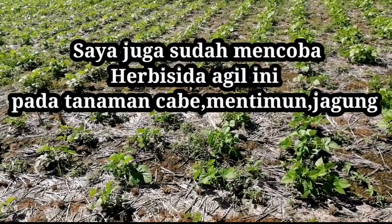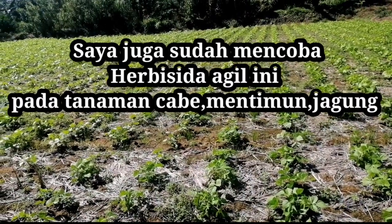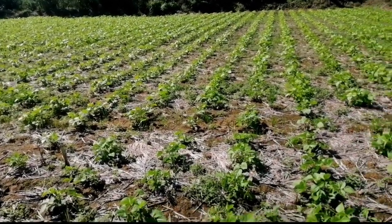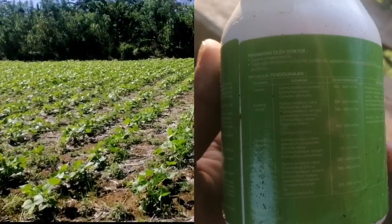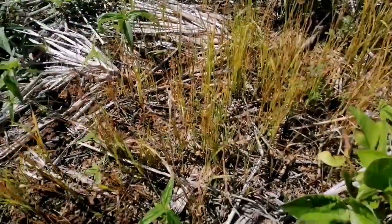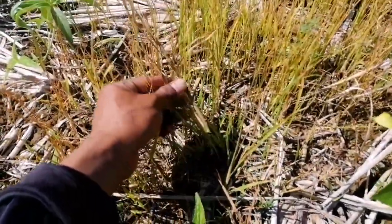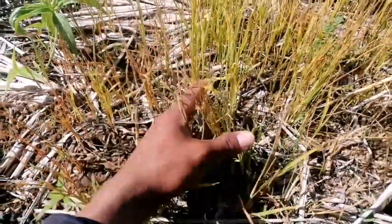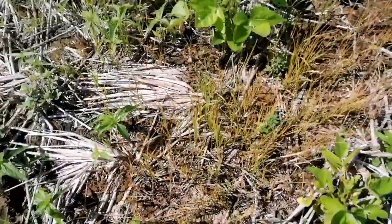Saya juga sudah mencoba herbisida Agil ini pada tanaman cabai, mentimun, dan jagung — memang aman pada tanaman tersebut. Tetapi pilih-pilih gulma. Padahal di label herbisida Agil ini disebutkan mampu membasmi gulma berdaun sempit maupun gulma berdaun lebar. Herbisida Agil ini juga tidak cocok untuk tanaman padi karena akan membunuh padi juga. Ada padi, langsung merah terkena herbisida Agil. Hanya untuk tanaman kacang hijau, cabai, bawang merah, dan lain-lainnya.